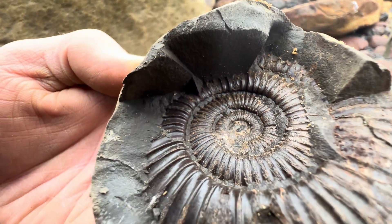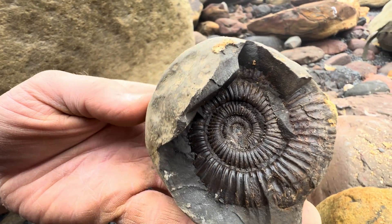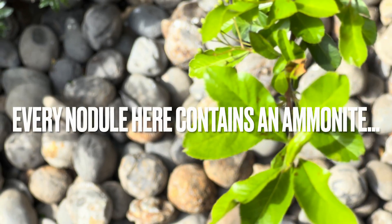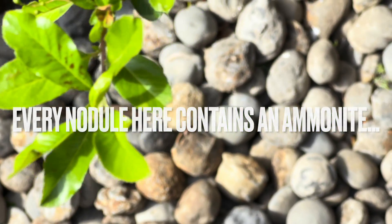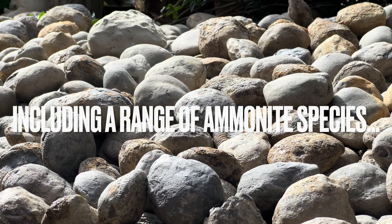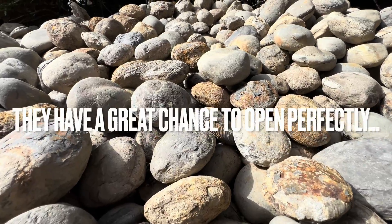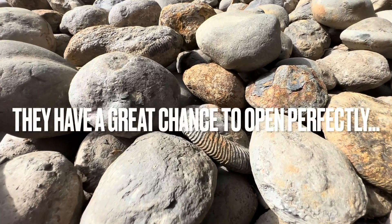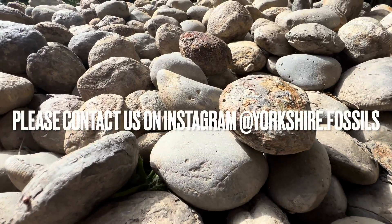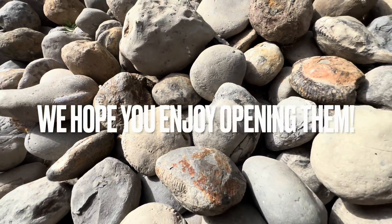Every single nodule here contains an ammonite fossil. They range from large to small ammonites and also different species. The majority of nodules here will open up really well — you can never guarantee which ones will, however these have the best chance. If you'd like a selection of ammonites to open up yourself at home, please contact us on our Instagram page, yorkshire.fossils. And if you do get some, I really hope you enjoy opening them.